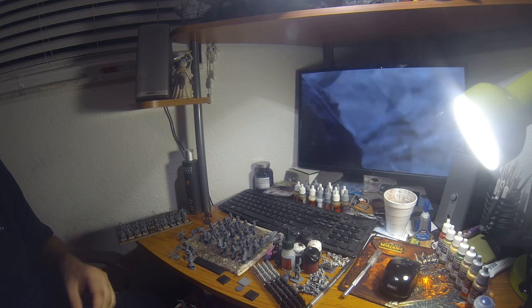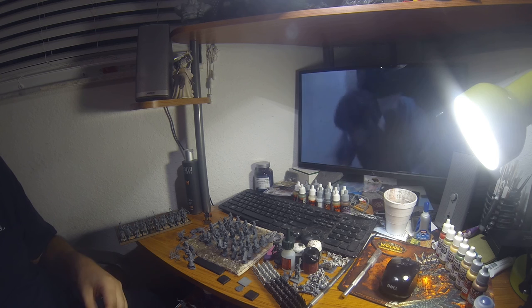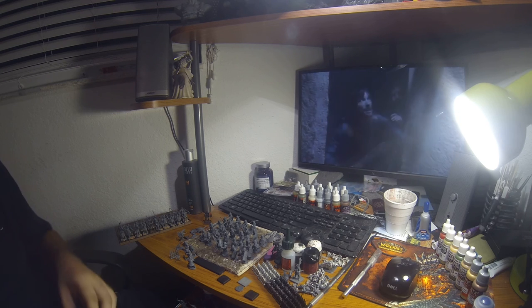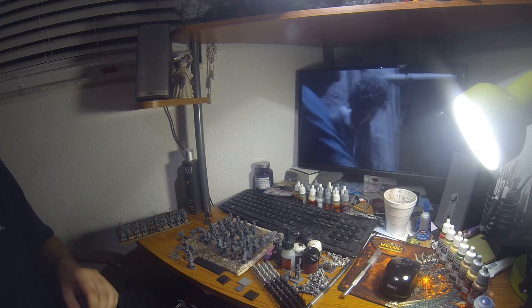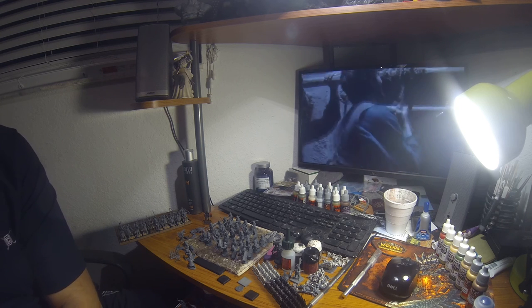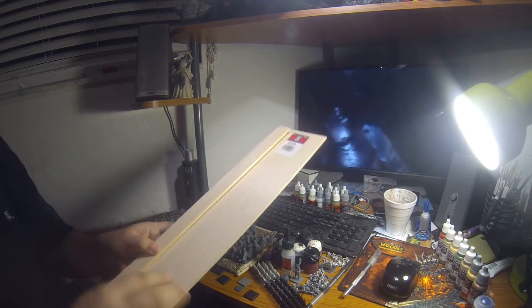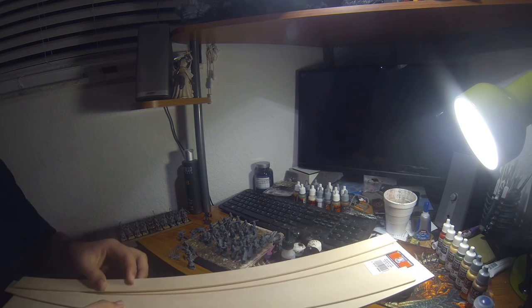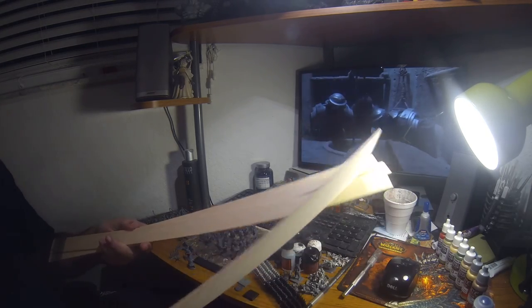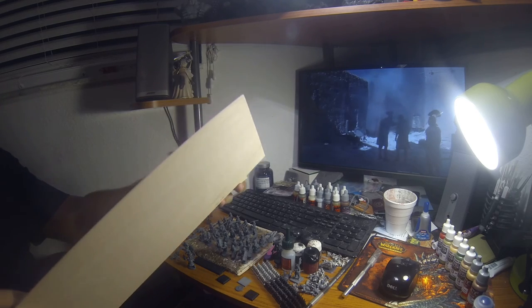I also have foam board which I'm going to use to make terrain — hills, forests, bridges, mountains, ravines. I'm going to show you guys how I make terrain and the finished products, including the materials and cost. I also have planks of wood to make movement trays, since the GW ones aren't great and you don't get enough per box. I'm going to cut the wood down to size, paint them, flock them, make them scenic, and possibly magnetize them. These pieces are about a buck each, the bigger one about three bucks.